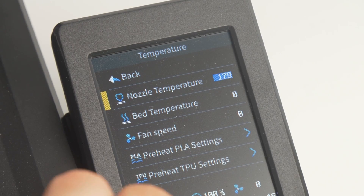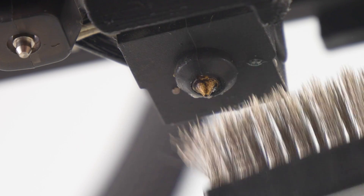Number 4. Clean your nozzle by heating it up and powering off your printer before using a wire brush, because metal can short electrical components.